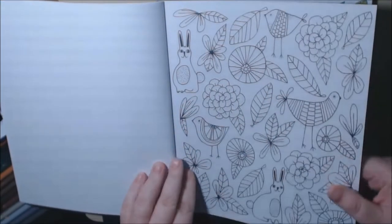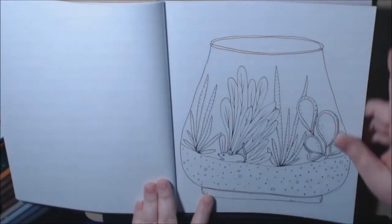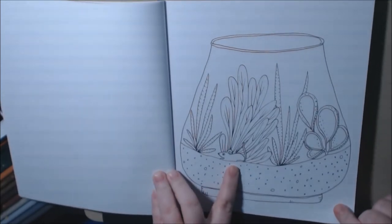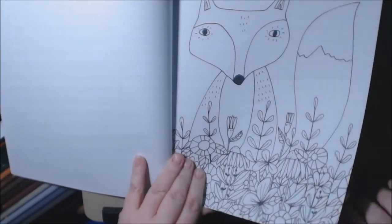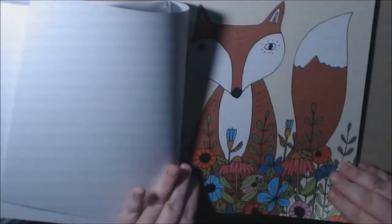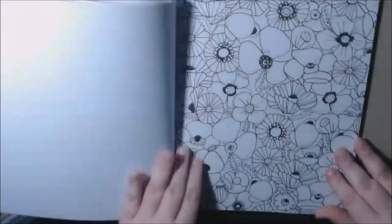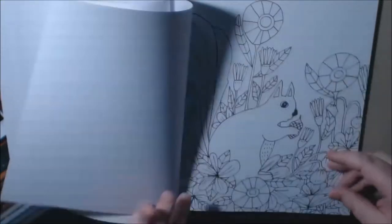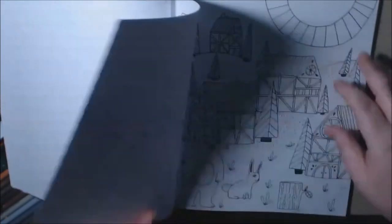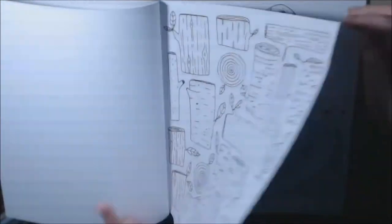I love the little rabbits, they're so cute. You get the colored version and then the blank version. There's even a mouse in there — flowers, mushrooms, a squirrel. I just love the pages, I think they're so cool.